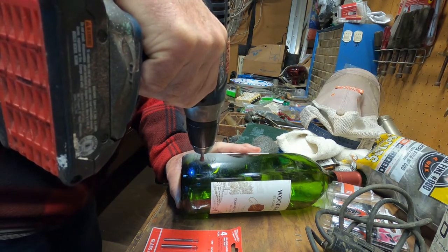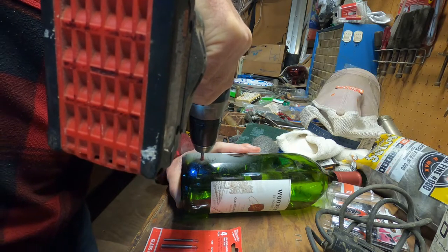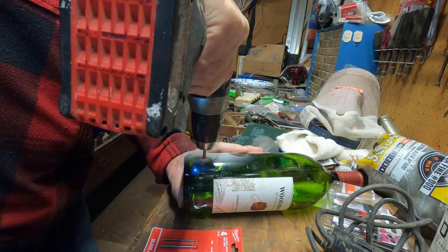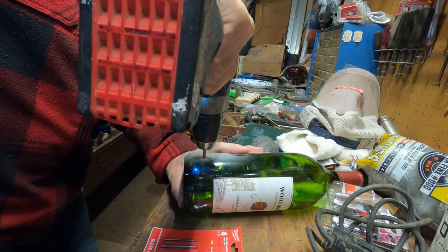See all that smoke just freaking blasting — you can breathe that in. But look at the speed, you can see how slow it cuts. This is like one revolution a second or something, maybe.